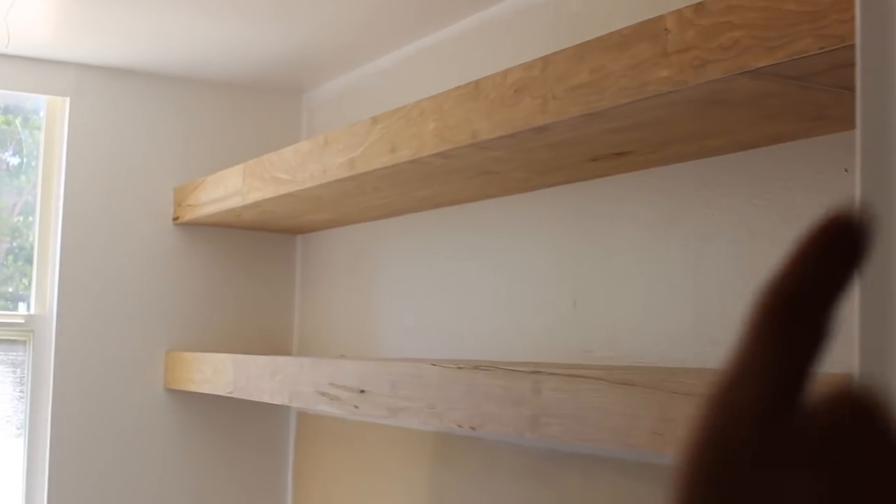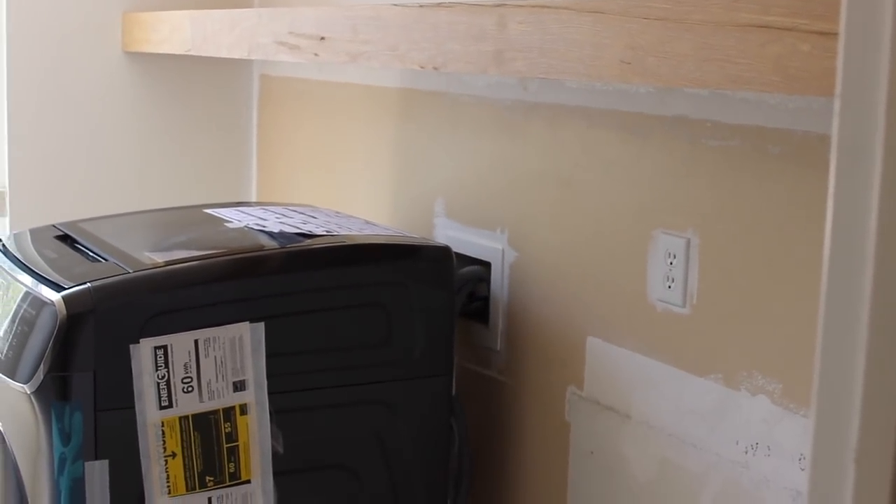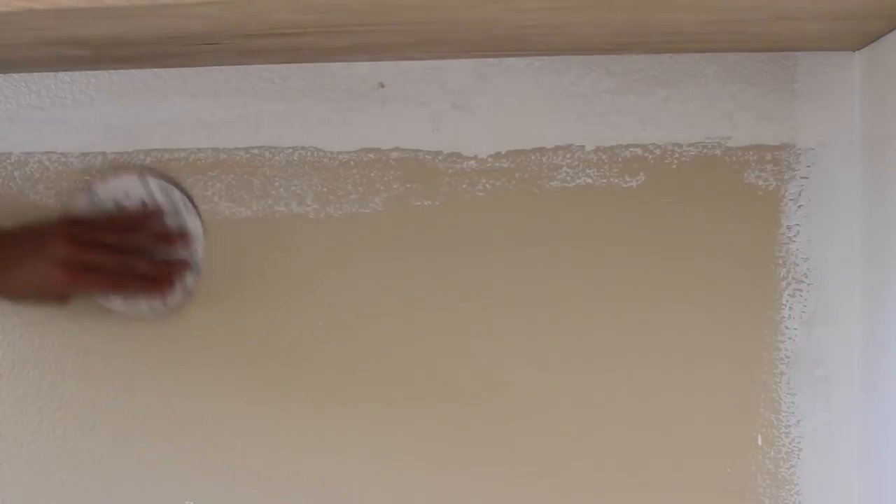My floating shelf wall is also going to be my accent wall. I just think the natural wood and the black is going to look so gorgeous together. I won't be doing it behind the washer and dryer because I'm going to be covering that up with a wood shelf, which I'll show later.